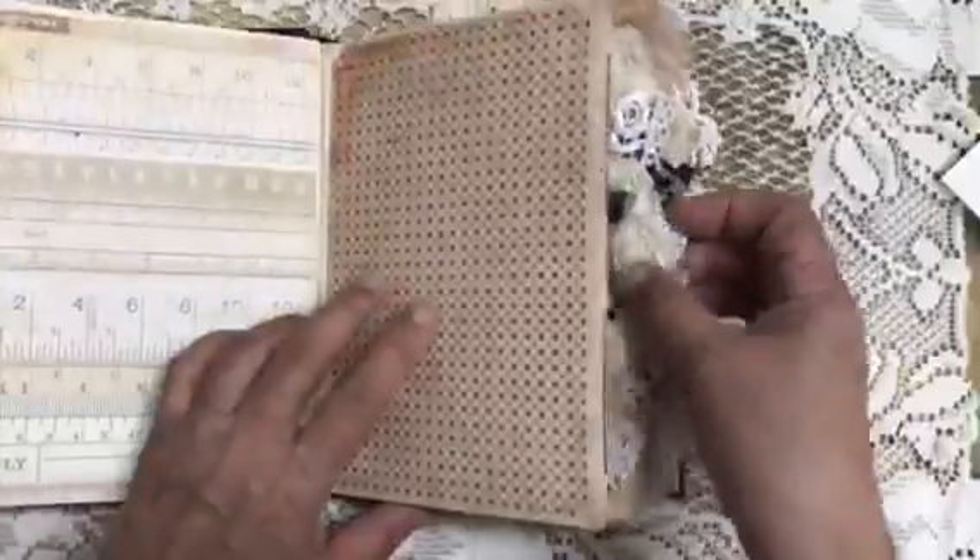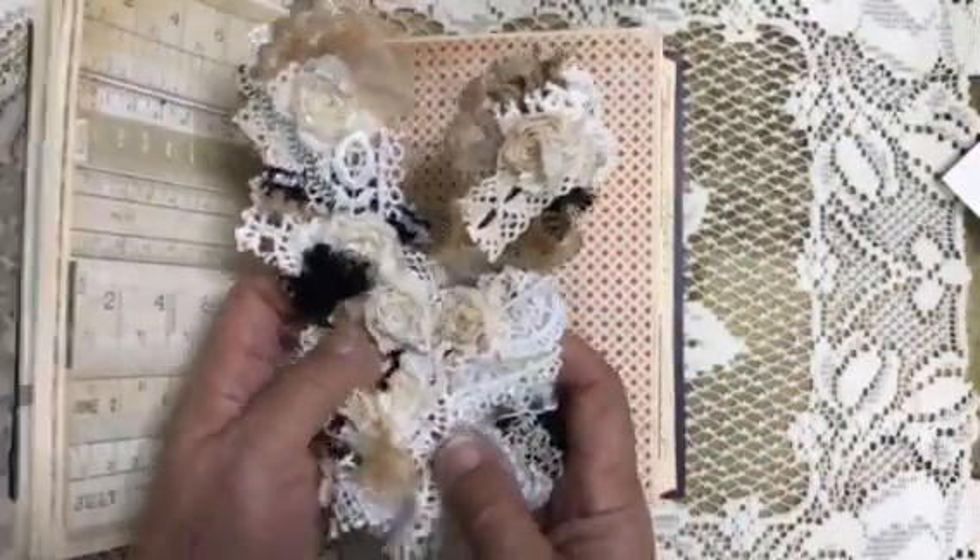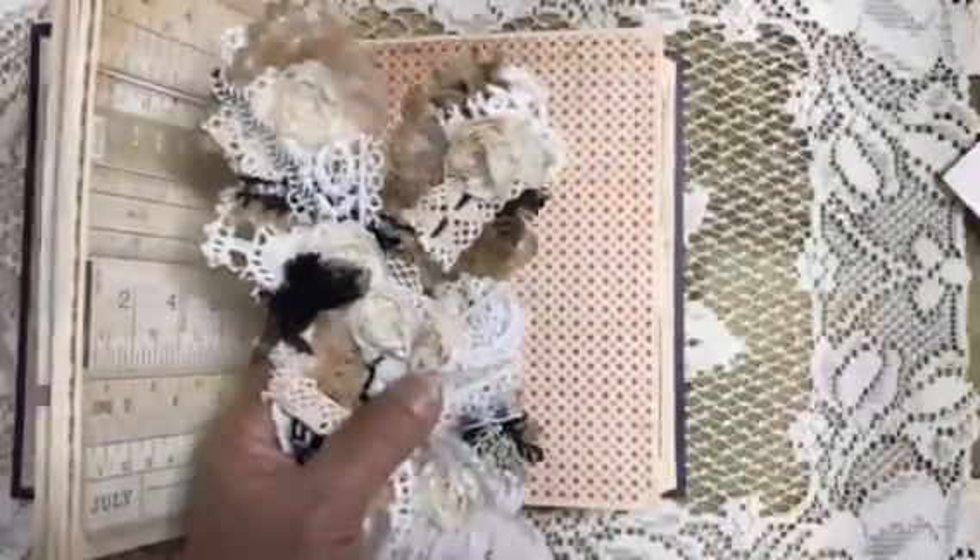I just need to decorate this cover and fill a little bit of the inside. This might be a naked journal. But I wanted to basically share these snippets with you — so a short video. Hope you liked it, thanks for watching.